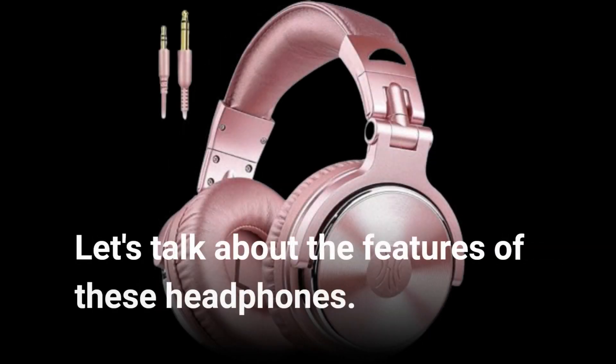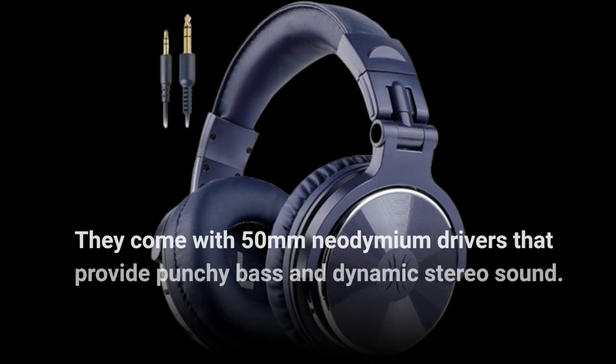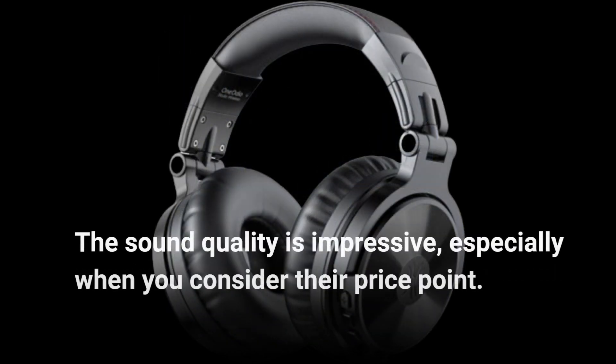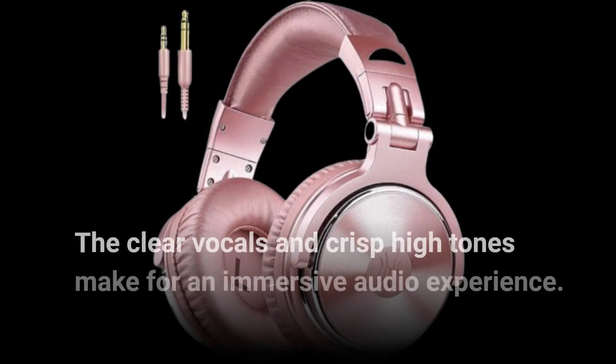Let's talk about the features of these headphones. They come with 50mm neodymium drivers that provide punchy bass and dynamic stereo sound. The sound quality is impressive, especially when you consider their price point. The clear vocals and crisp high tones make for an immersive audio experience.